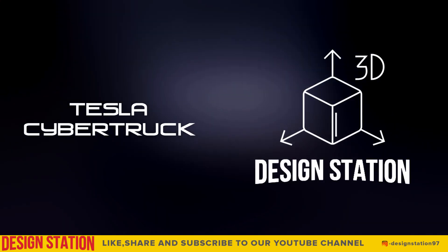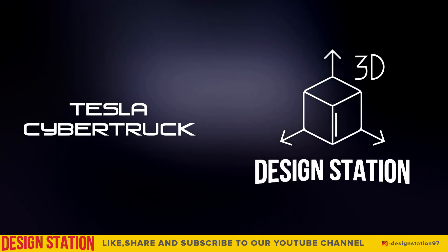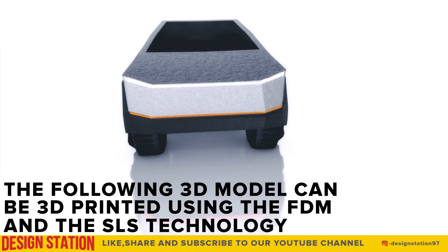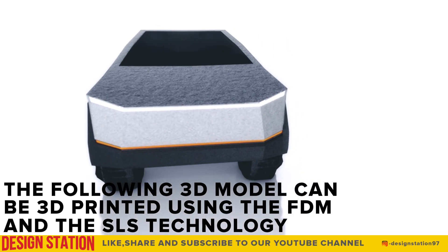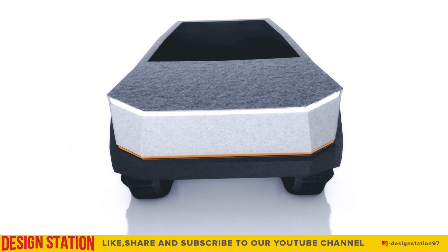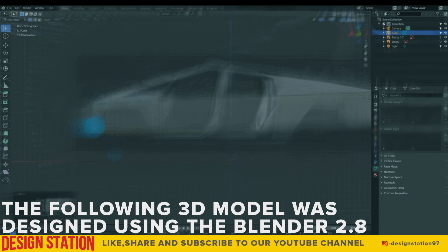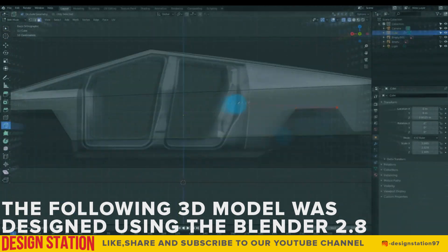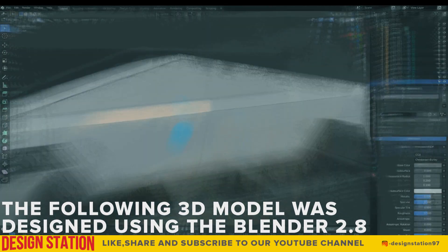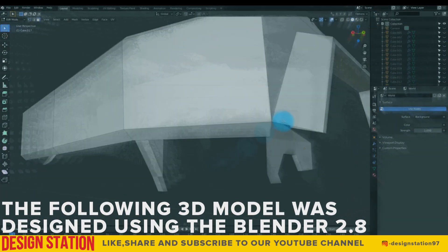Hello everyone. I am back with a new video featuring our latest 3D printable model, the Tesla Cybertruck. This can be printed either using FDM or SLS method. The model was designed entirely using Blender 2.8 and can also be used as a reference model for works pertaining to the animation and films category.